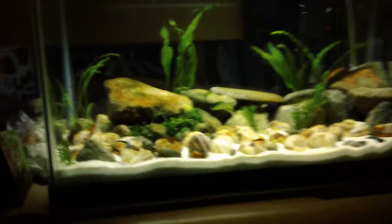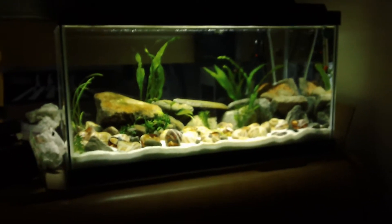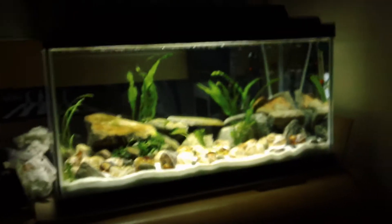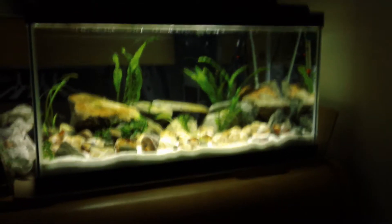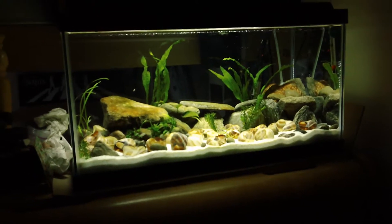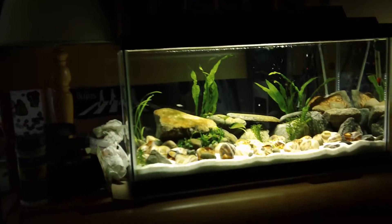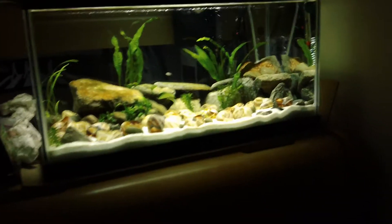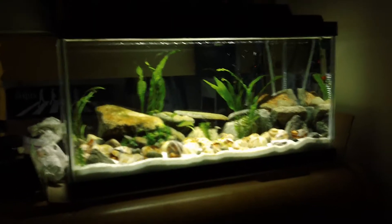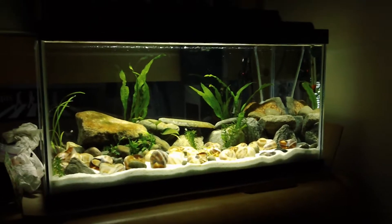What I want to do is get multis — multi-fasciatus, Lamprologus multi-fasciatus, whatever you want to call them. I just call them multis because it's nice and short. I wanted to get multis but I don't have any room — my room is full of tanks and I don't want any more maintenance.